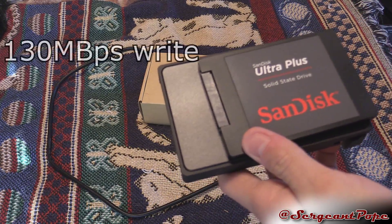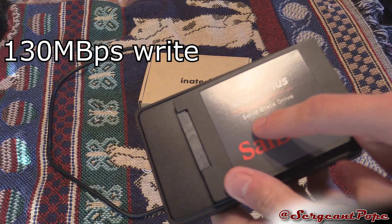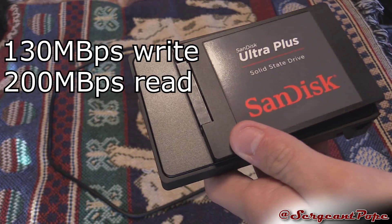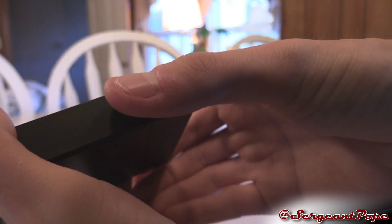So with my Sandisk Ultra Plus SSD, I noticed 130 megabytes per second write onto this drive and 200 megabytes per second read, which isn't too bad. It's not really a great awesome solid state drive, so I'll take that.